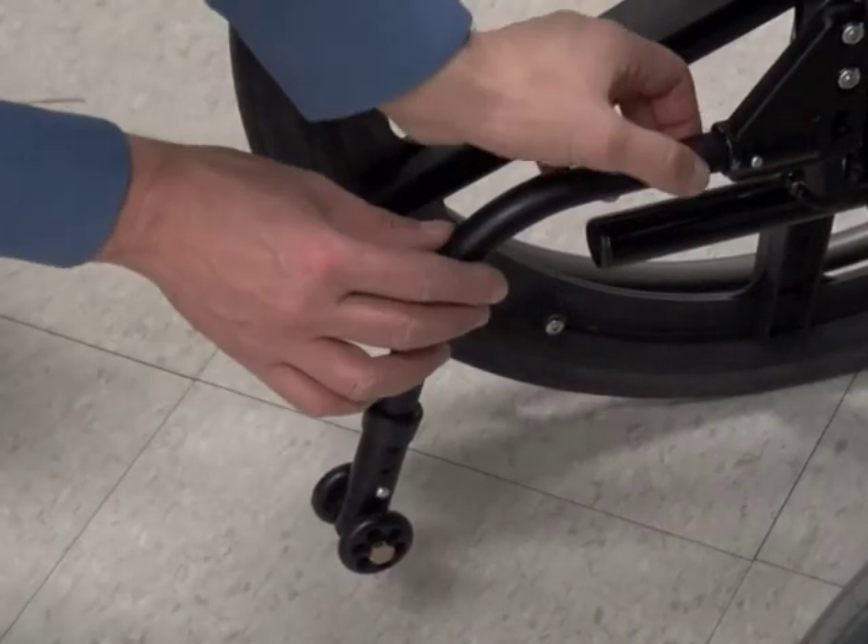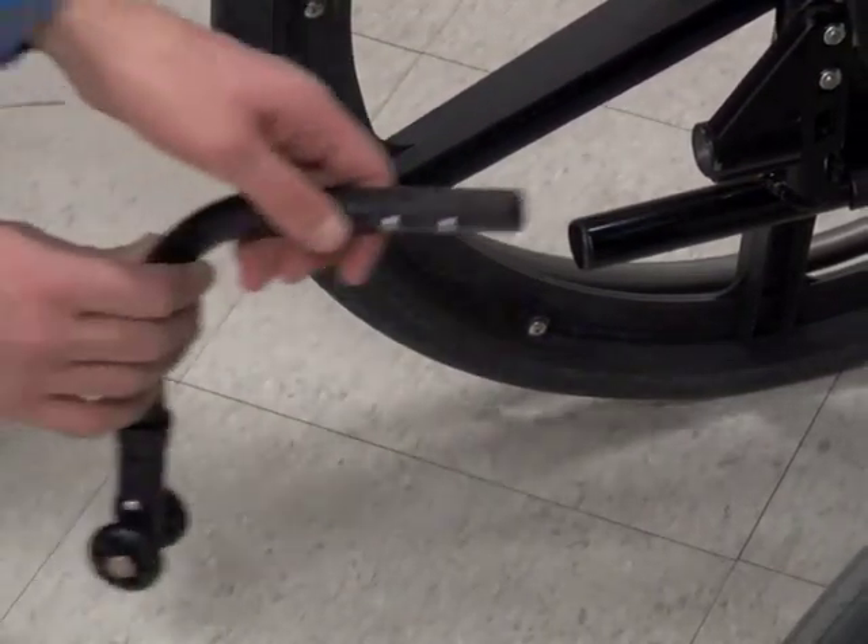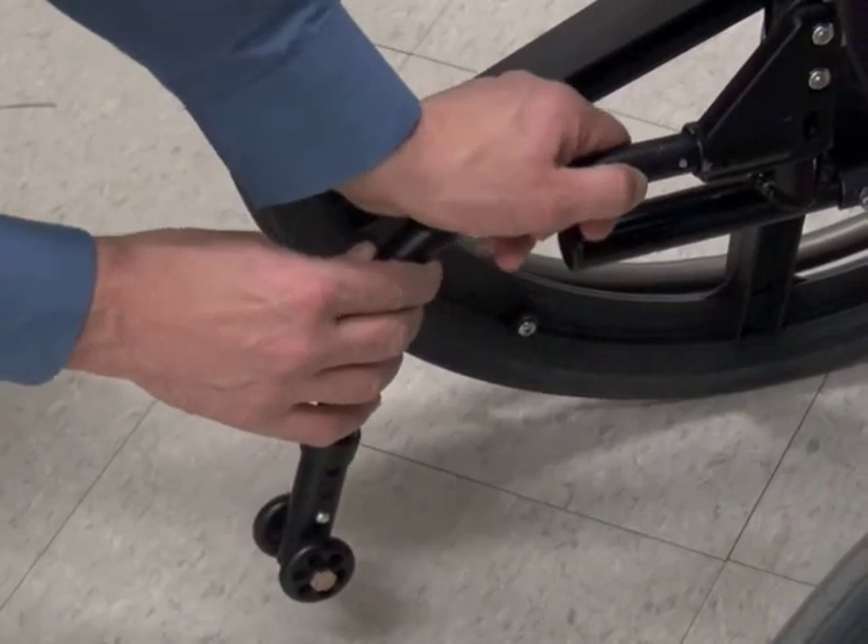If you need to remove the anti-tippers, press the release button and pull the anti-tipper out of its tube. Sometimes you may have to wiggle or turn it a little to get it out.